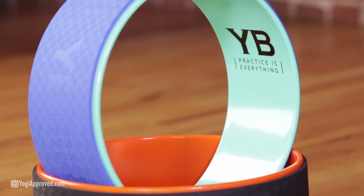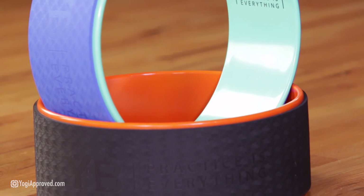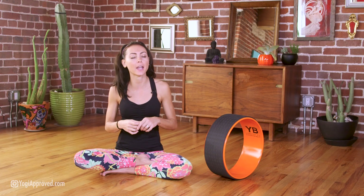It's offered in either orange and black or teal and blue. When you practice on this yoga wheel you can feel it's really high quality, and what speaks to that is that Yoga Body offers a one-year return guarantee and also a ten-year warranty — pretty awesome.